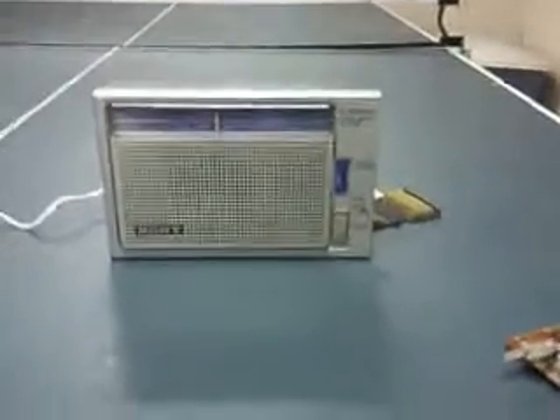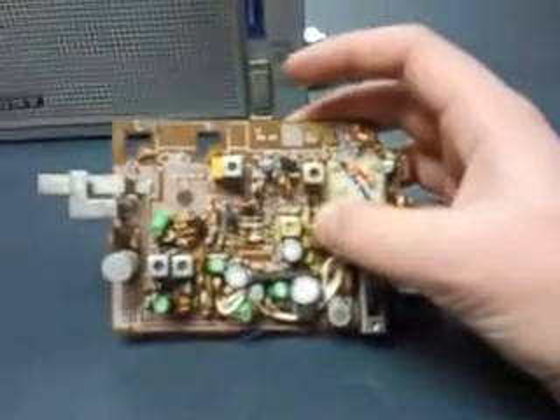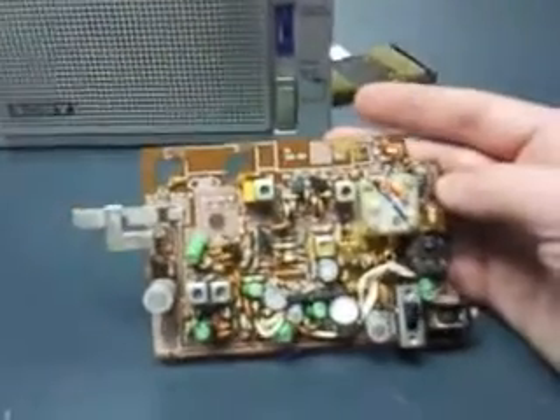Basically, the antenna was destroyed, and the board which used to be inside the radio — I took it out and put in my own audio circuit.